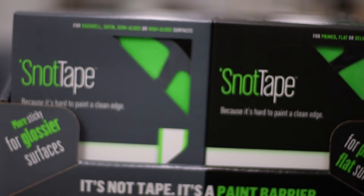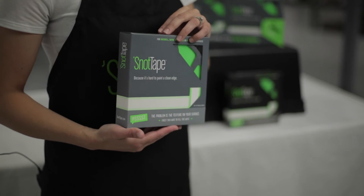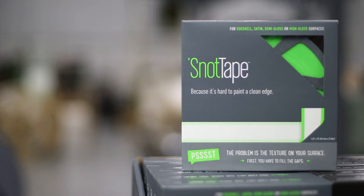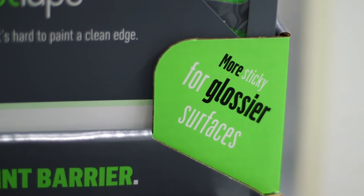Both versions work great on smooth to textured surfaces. However, our product in the gray box is our multi-purpose product. This product is more sticky and is best for previously painted surfaces as well as surfaces that are slippery or hard to stick to. It even works great on masonry.